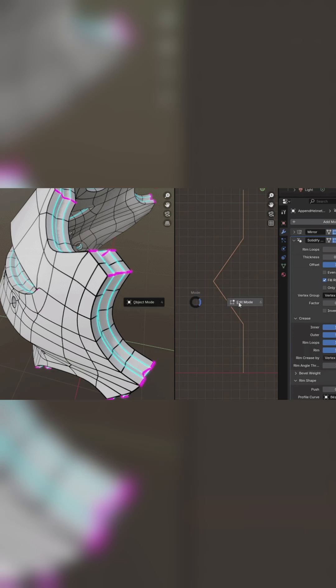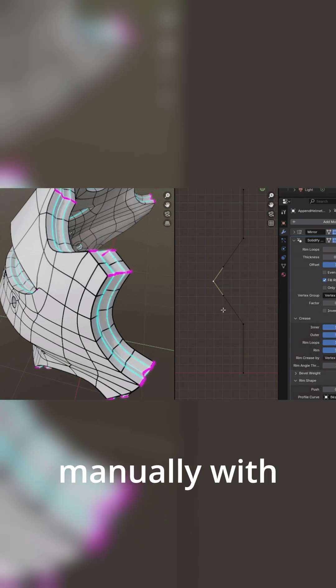You can adjust these using an angle threshold, topology-based controls, or manually with vertex crease.